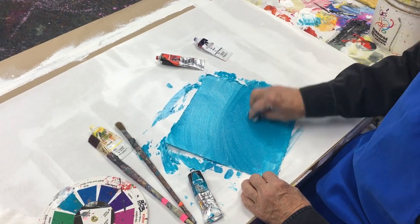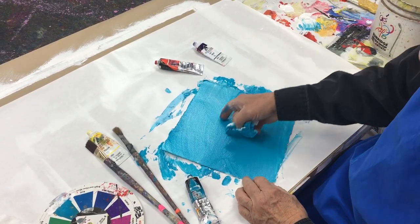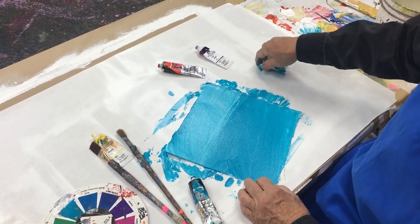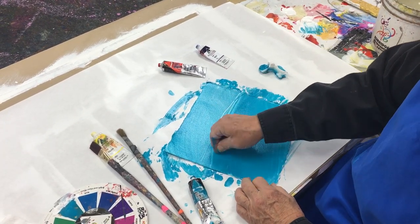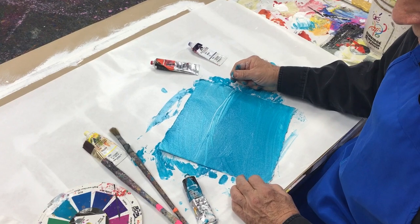So my subject matter will be a landscape. That will be the horizon line right up in there — my horizon line. And now ready for the focal point color.